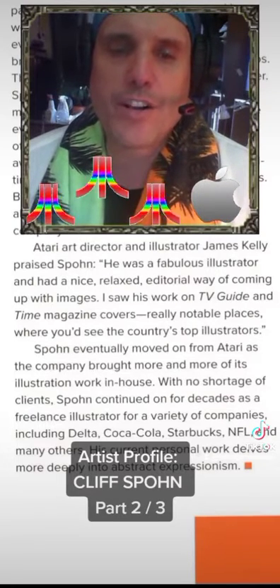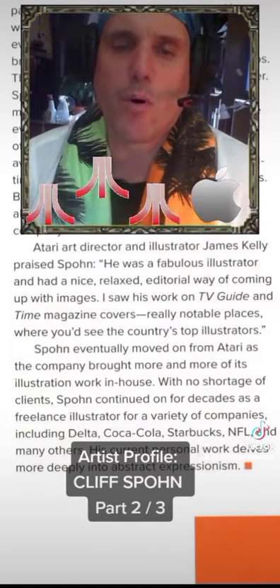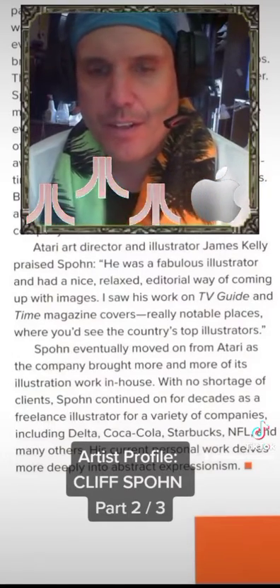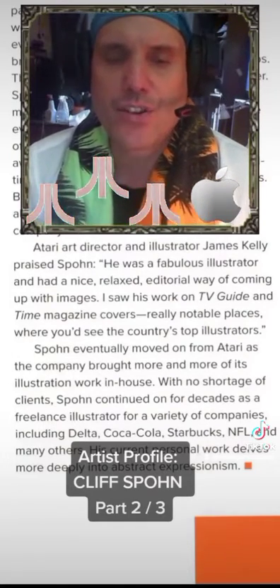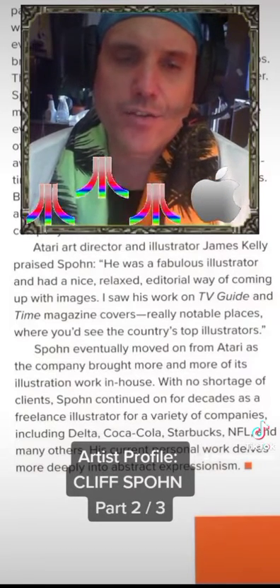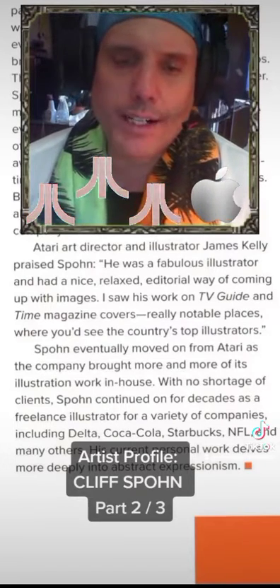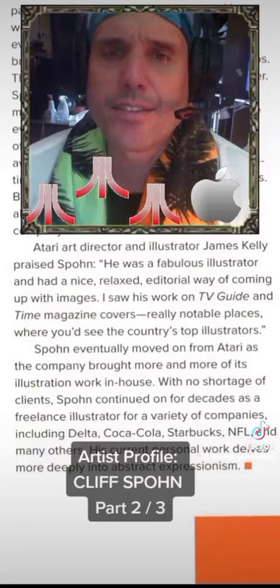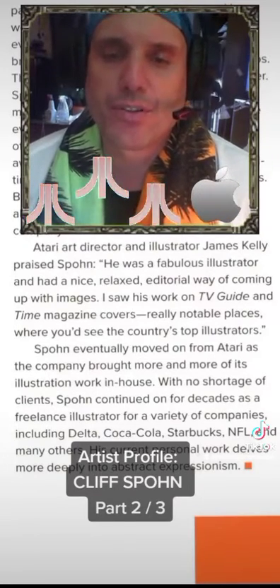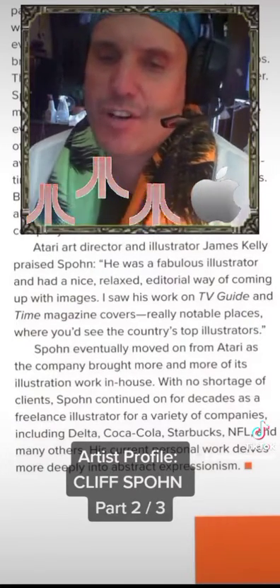Spone eventually moved on from Atari as the company brought more and more of its illustration work in-house. With no shortage of clients, Spone continued on for decades as a freelance illustrator for a variety of companies, including Delta, Coca-Cola, Starbucks, NFL, and many others. His current personal work delves more deeply into Abstract Expressionism.